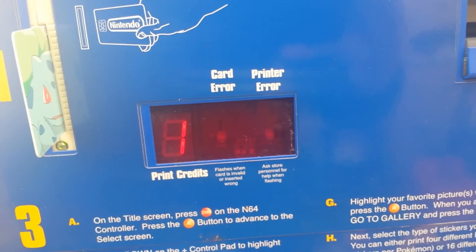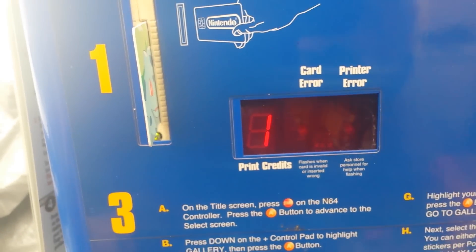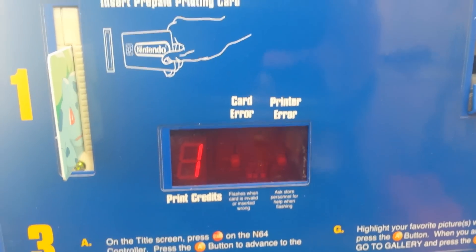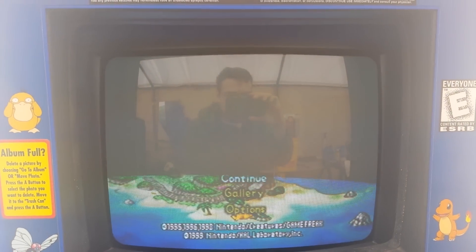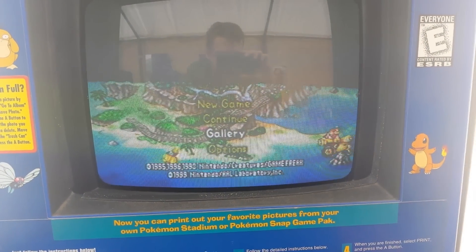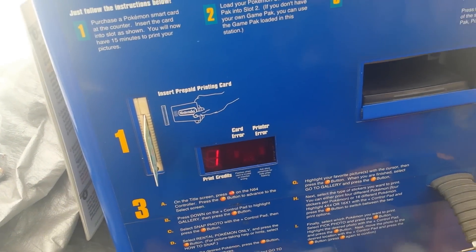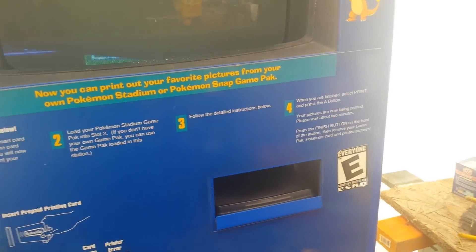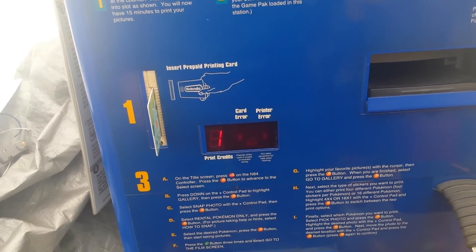Because they use an LED display here, I kind of figure that they intended on using more than one credit at one point, but they never did as far as I know. So if you have a valid credit, you can go to the gallery and you'll be able to print using this credit. What happens is that after you attempt to use the credit, it uses the credit permanently, sets this to zero, and prints out your pictures. I'm not going to demonstrate that because it's a good card.